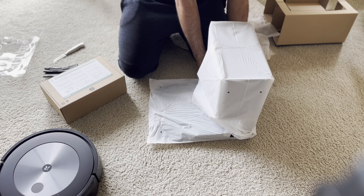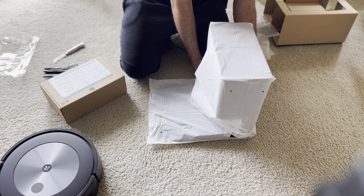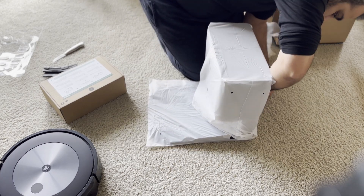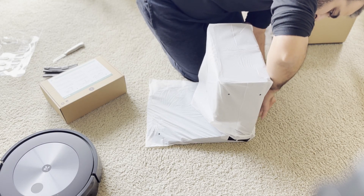It also looks out for wires on the floor. If there are wires laying around, it detects those and then sends the information through the app as well.